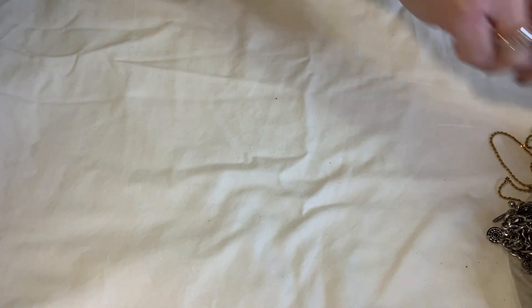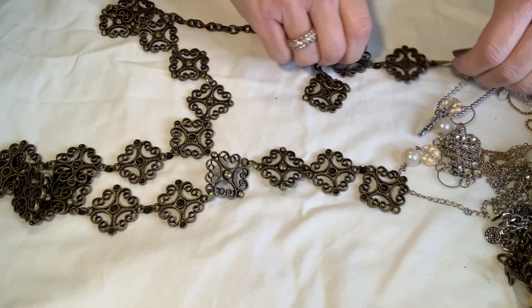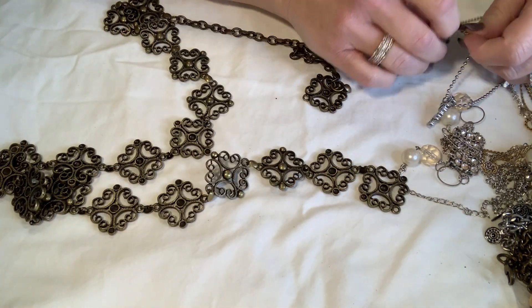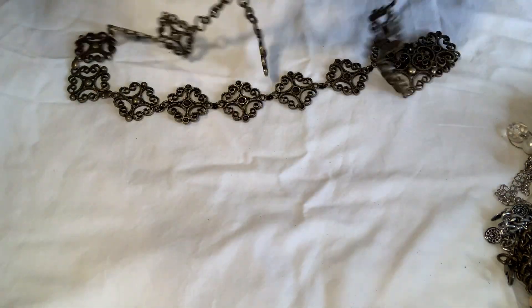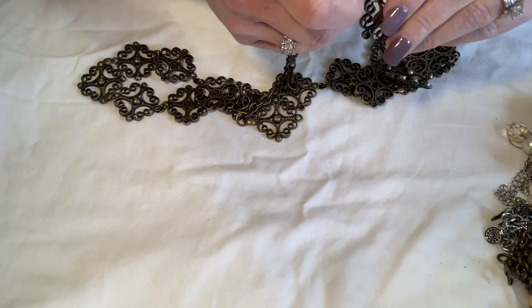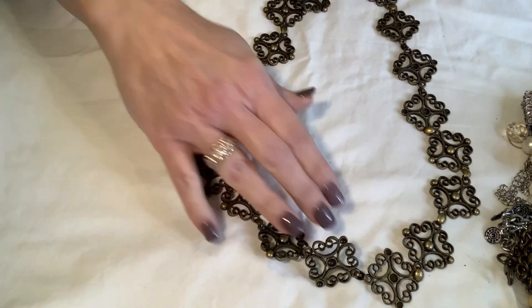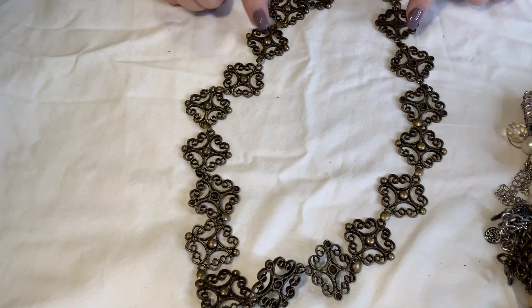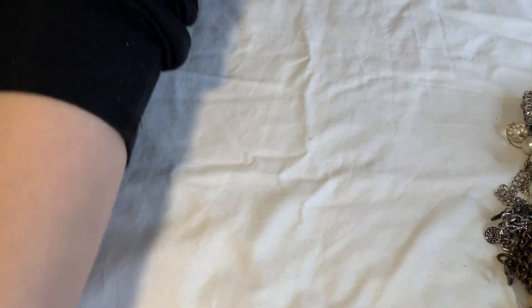I got a new craft bag I'm starting because my other ones were getting way too full. This one is really long — I'm thinking it's probably a belt. It is broken anyway, but it's got some beautiful emblems. I might keep this for myself for crafting.